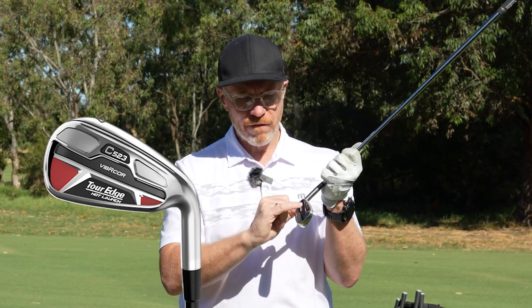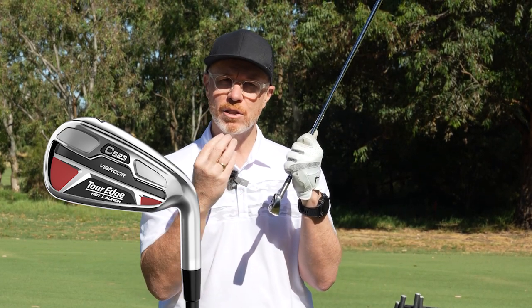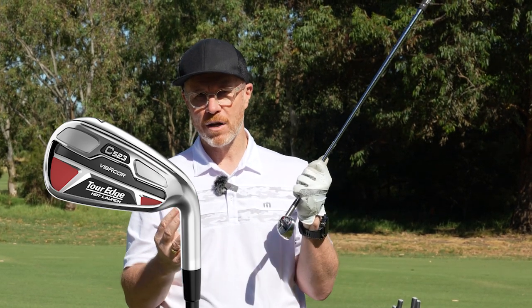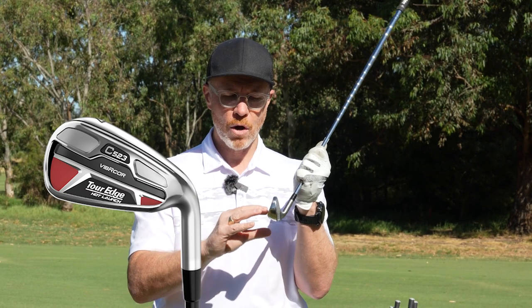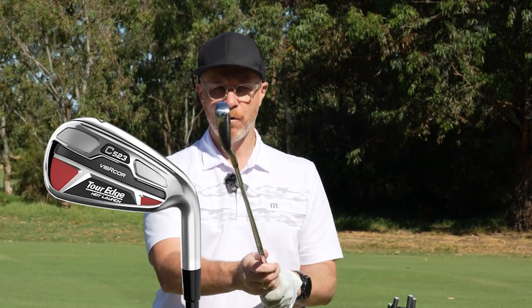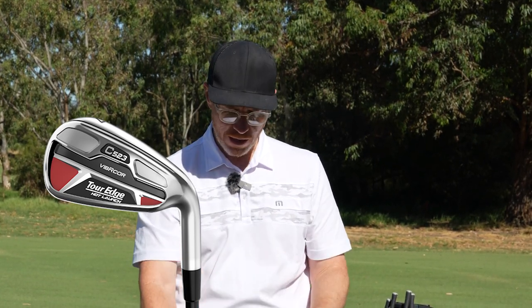When we do that, Vibercore technology — we've heard about that in Tour Edge before — gives that softness and feel and sound in the cavity. So you don't have to sacrifice that. Just because we've got a more game-improvement-oriented iron, you don't have to sacrifice feel and sound performance in this great performance package. It really is confidence-inspiring when I put that in the address position.